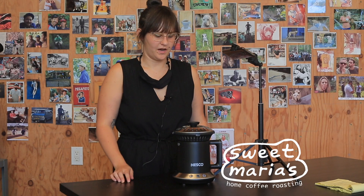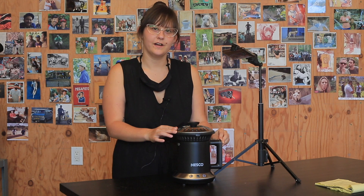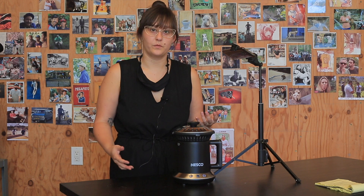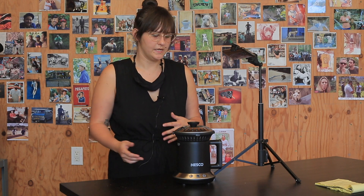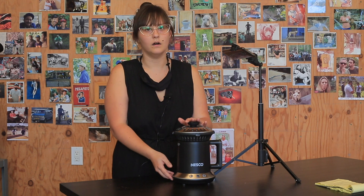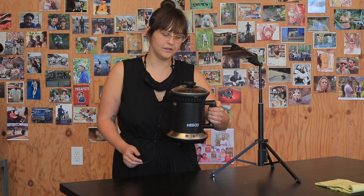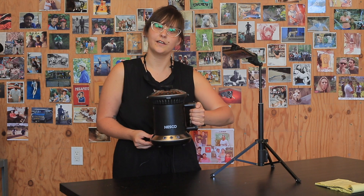Today we're going to talk about the new Nesco coffee roaster, just released this year. For anyone familiar with the older Nesco, this is a totally new redesigned roaster with completely different features. Walking through the basics, it has a nice small footprint, easy to fit in your kitchen, a handy handle so it's easy to move around — and it kind of looks like a coffee cup, which is fun.